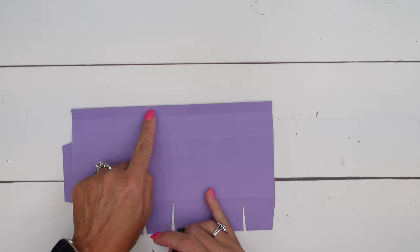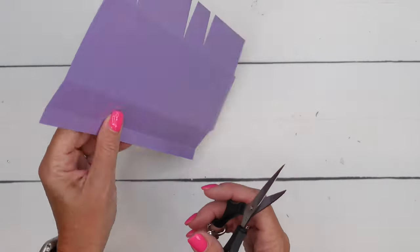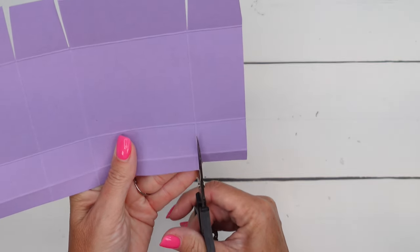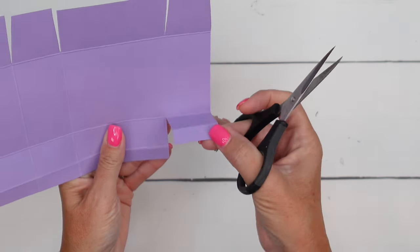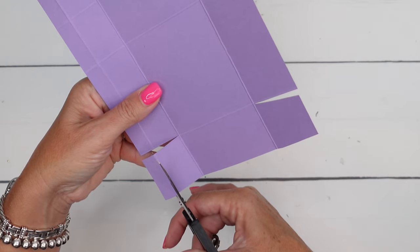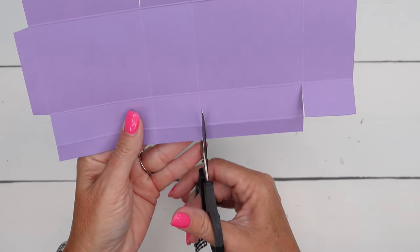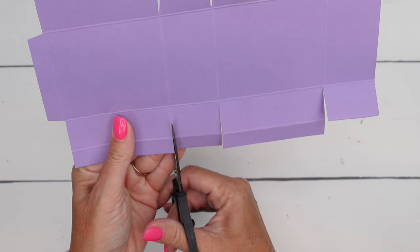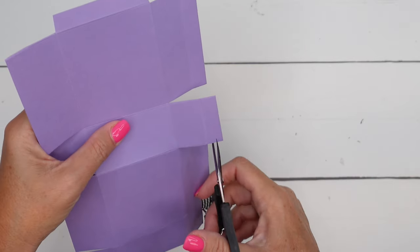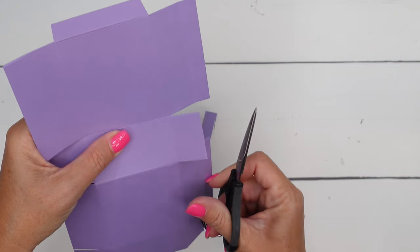Now up here at the top, we're going to cut off this rectangle right here and this rectangle right here. We'll start on the end first, and you're going to go all the way in because that tab below it needs to be separated — not cut off, but separated from the one next to it. Then this one we're going to go in and cut that rectangle tab off the top.